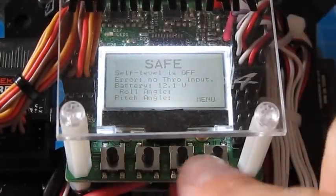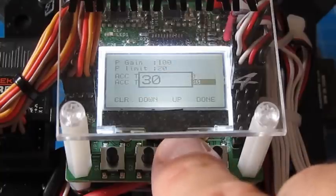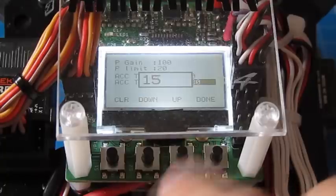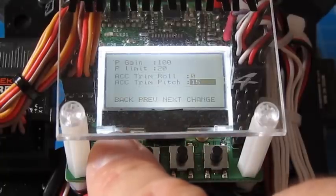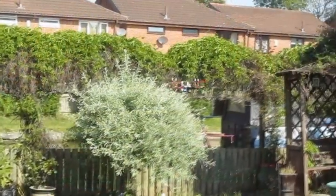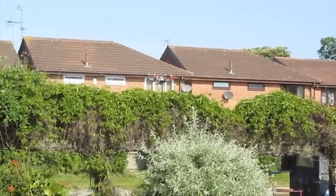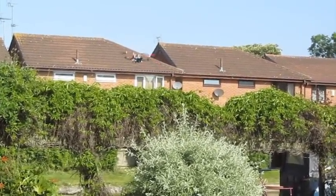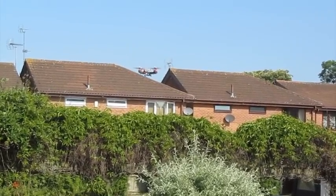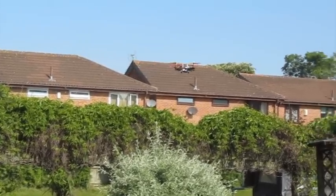One final correction — going into the menu, self-level settings, change the trim pitch. I think about 15 is probably going to do it. So with 15 set, we'll go back outside and try one last time. Here it is hovering — I'm putting in a couple of slight corrections, but there's no bias towards any one side. I'm not feeling like I'm constantly having to hold pressure on the stick in one direction to keep it hovering. It's pretty much spot on.